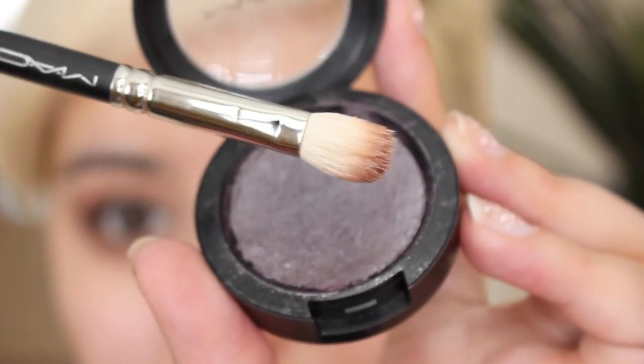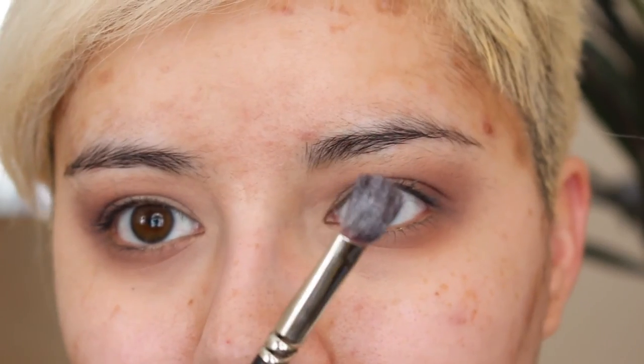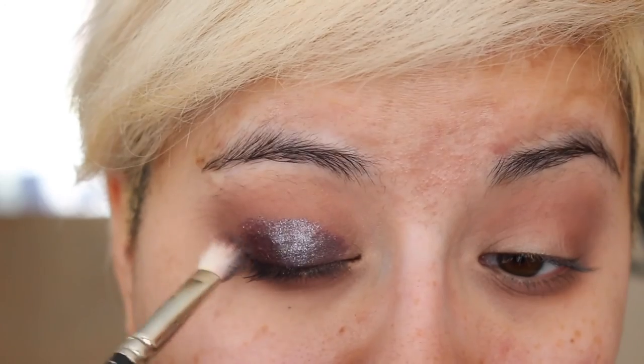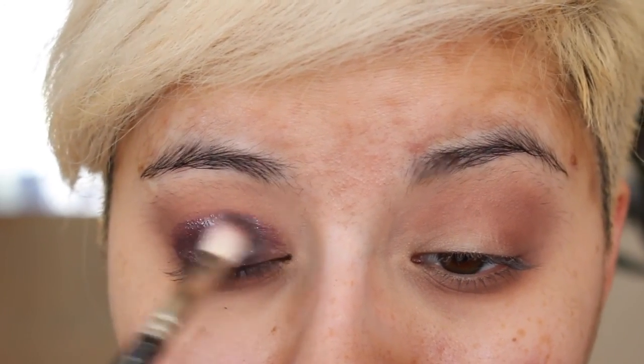In my very classy shot glass of water that I have in the setup, I'm going to get this brush soaked — like completely wet, soaking wet. I'm literally just dumping it into the eyeshadow and getting it soaking hard. So we've got our brush loaded with shimmer — literally just put it everywhere. Do not discriminate, do not stop — just everywhere.